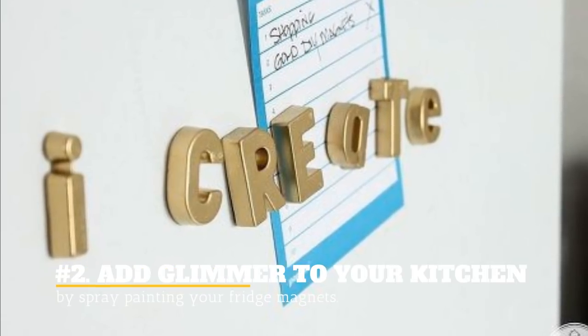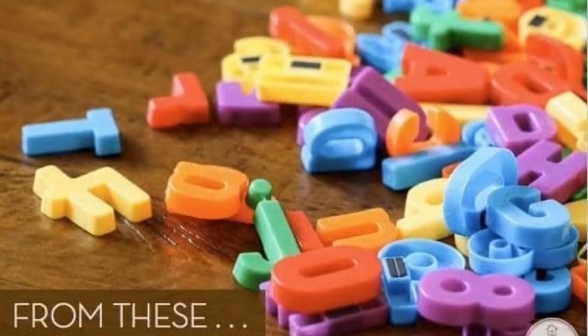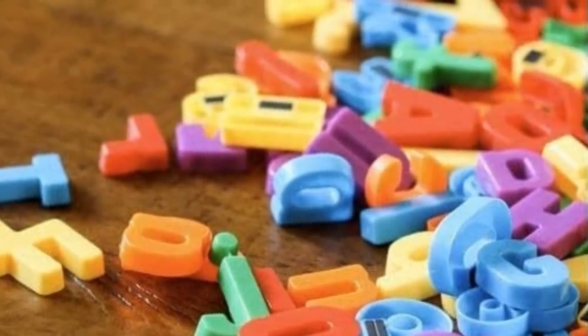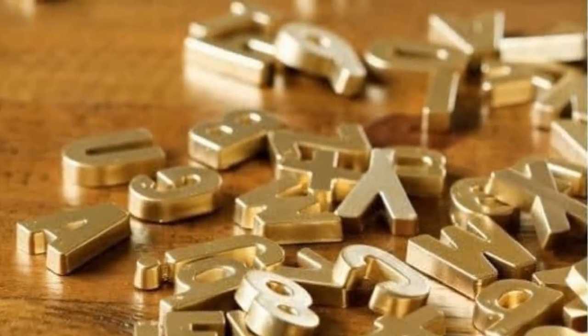2. Add glimmer to your kitchen by spray painting your fridge magnets. These simple plastic magnet alphabet letters can make your kitchen look extra expensive if you spray paint them with gold. Now you have golden alphabet magnets on your fridge.